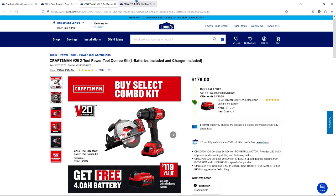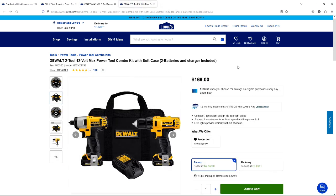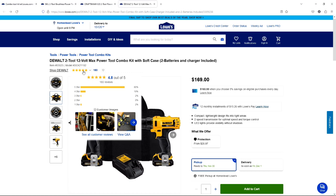The third item we're going to look at today is the DeWalt. This is a 12-volt DeWalt system and you get your driver drill, your standard drill, two batteries, a charger, and a bag. This is $169. This is a very nice set, ranked at 4.8 out of 5 with 180 reviews.